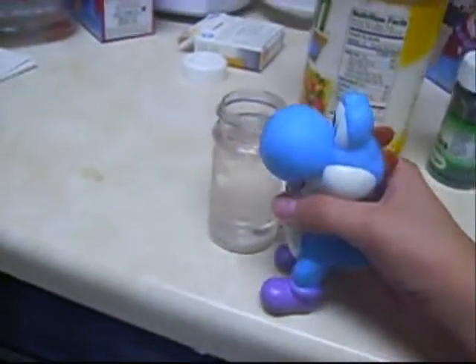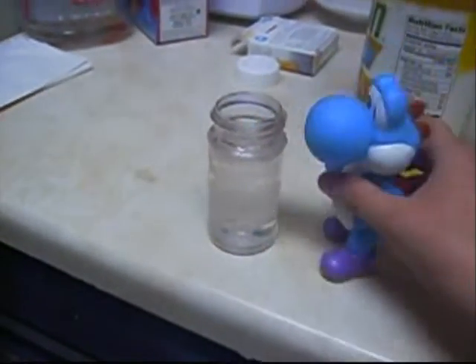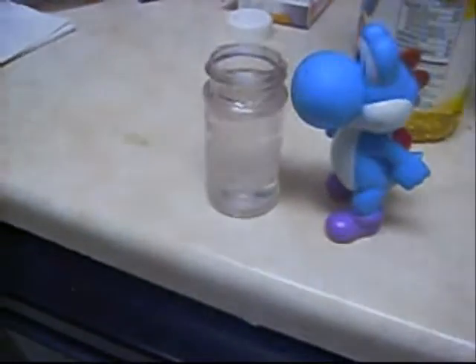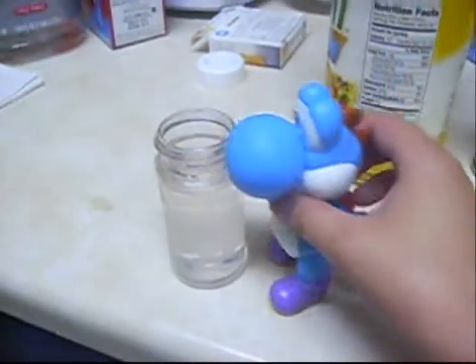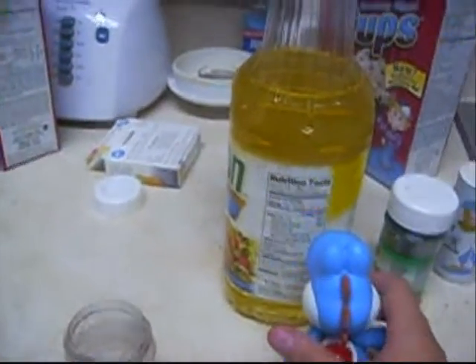Okay, first you get a cup of water, like this. See? Now, you get some vegetable oil. Let's pour it in, okay?